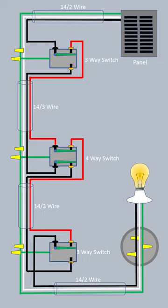Here's a quick diagram of a four-way switch leg. It uses 14-2 wire between the panel and the first switch, and 14-2 between the final switch and the light, and 14-3 between the switches.